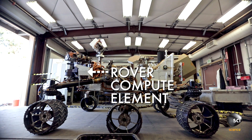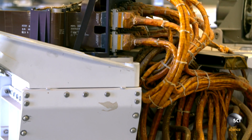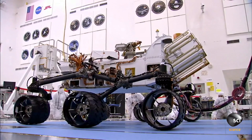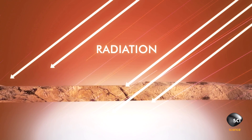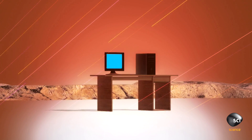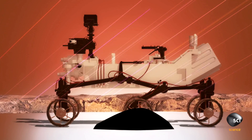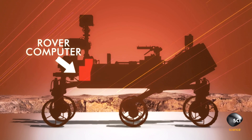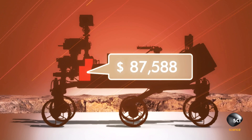We have a rover compute element — we refer to it as the RCE. It's an old PowerPC 750 chip out of a G4 Macintosh. Your compute element controls everything on the rover, but your computer is going to have to be radiation hardened and survive hopefully for a few years on the surface of Mars. Levels of cosmic radiation on Mars are much higher than on Earth and would destroy normal computer electronics, so your rover's computer must be made of radiation resistant materials like sapphire and depleted boron. Each circuit board costs two hundred thousand dollars.